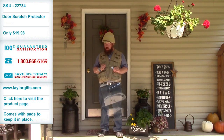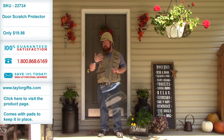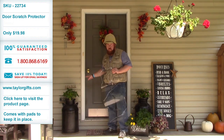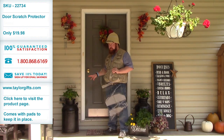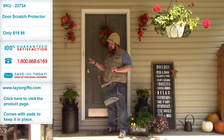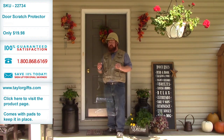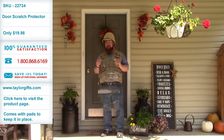Now, if you have a large dog, or even a small dog, that you let out to go to the bathroom, and when he comes back in, he might scratch on your door a lot to be let back in. And over time, these scratches can damage and discolor your door. So protect your door, extend its life with this door scratch protector.